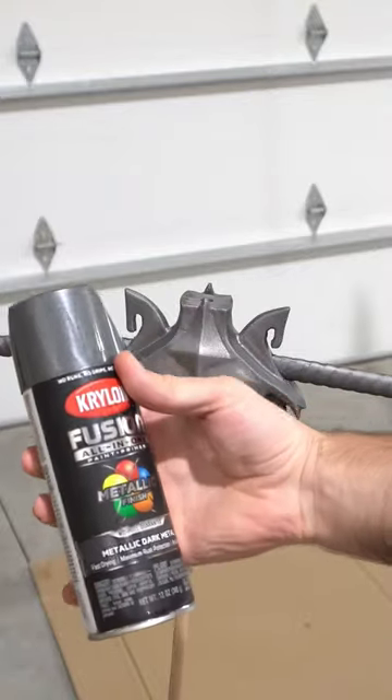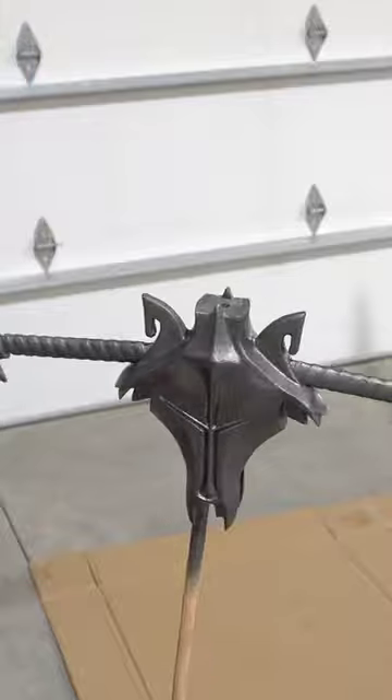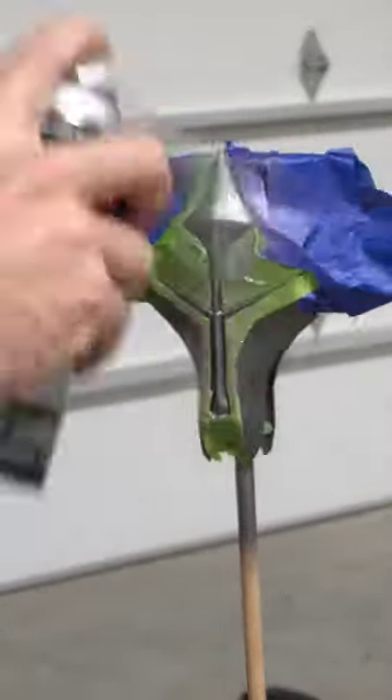When we're ready to paint, we're going to be applying a base coat to the hilt and cross guard of this metallic dark metal from Krylon, and then after we've done some taping we're going to be applying an accent color of metallic silver.